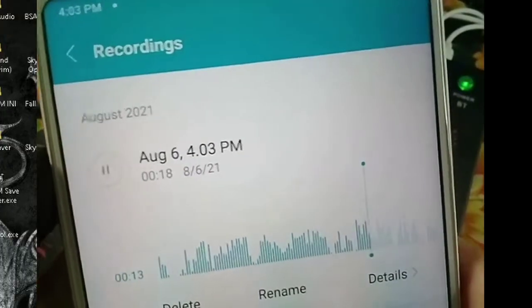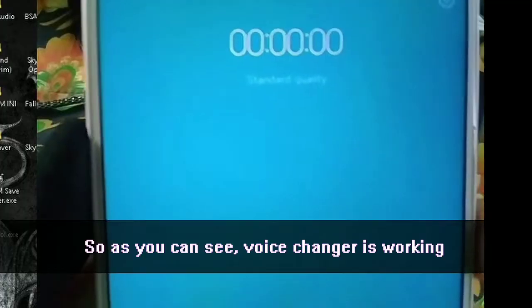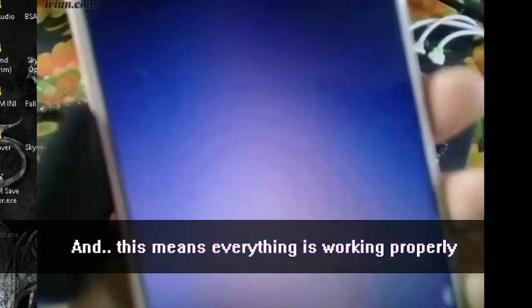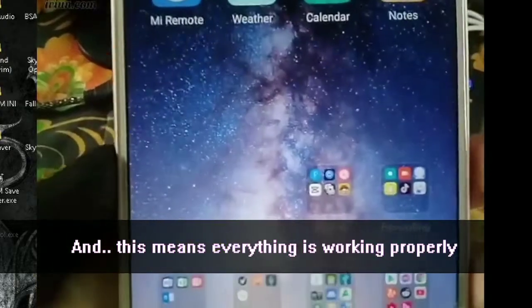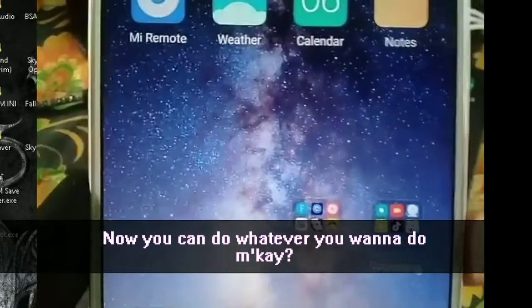As you can see, the voice changer is working. This means everything is working properly — now you can do whatever you want!